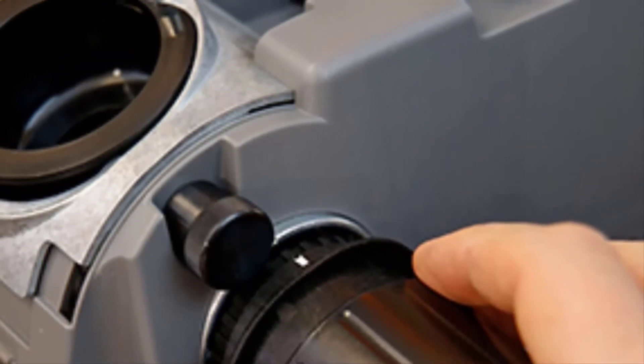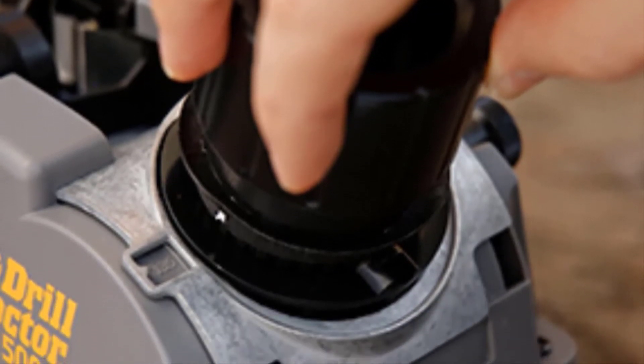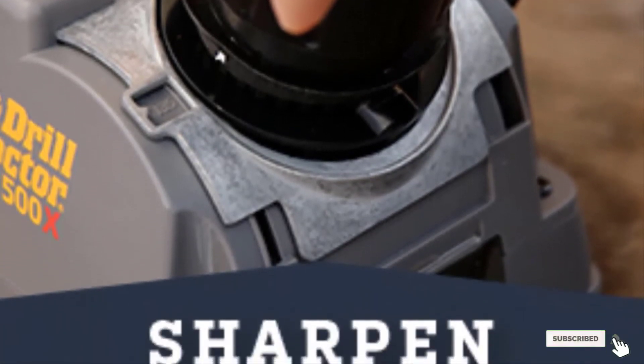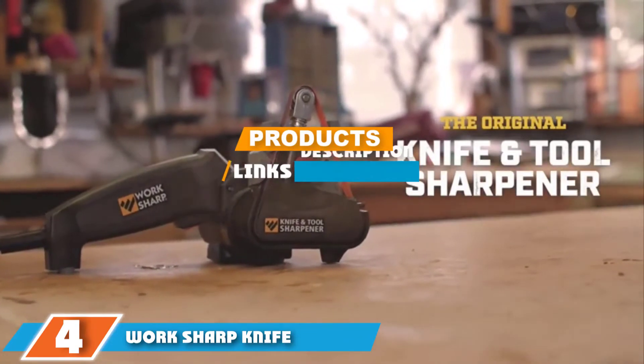Keep in mind that while it's powerful, it doesn't have the most ventilation, so as long as it's used in short spurts it won't overheat easily. Moving on, the number four position is dominated by the Work Sharp Knife and Tool Sharpener.